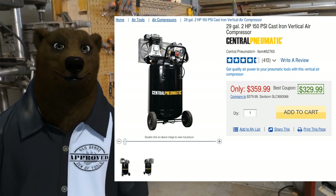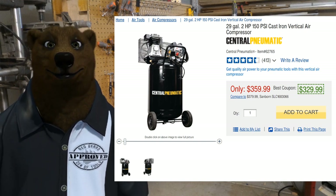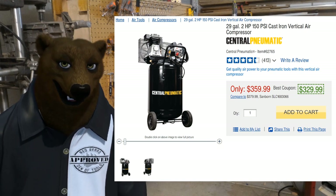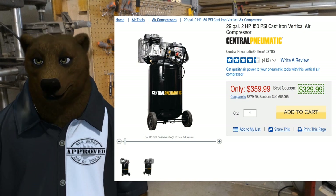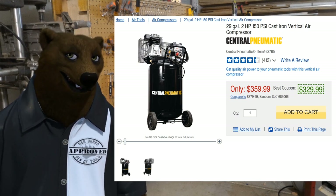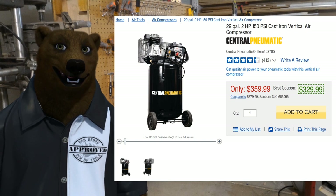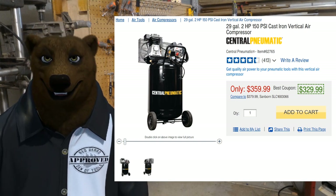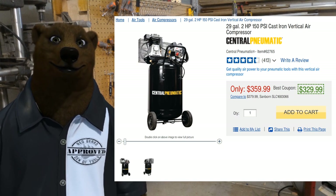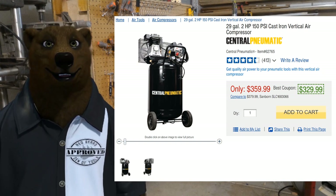If you've got $300 to $400 and want a hefty shop air compressor, we're talking about the Central Pneumatics 29-gallon, 2 horsepower, 150 PSI unit from Harbor Freight. It's oil lubricated with 5.9 CFM at 90 PSI and 7.3 CFM at 40 PSI. It weighs 164 pounds and comes with a 90-day warranty. Lots of guys swear by it. Because of the belt-driven setup it's not nearly as loud as the 21-gallon — not as quiet as the California Air compressor, but it won't make you bleed out of your ears.